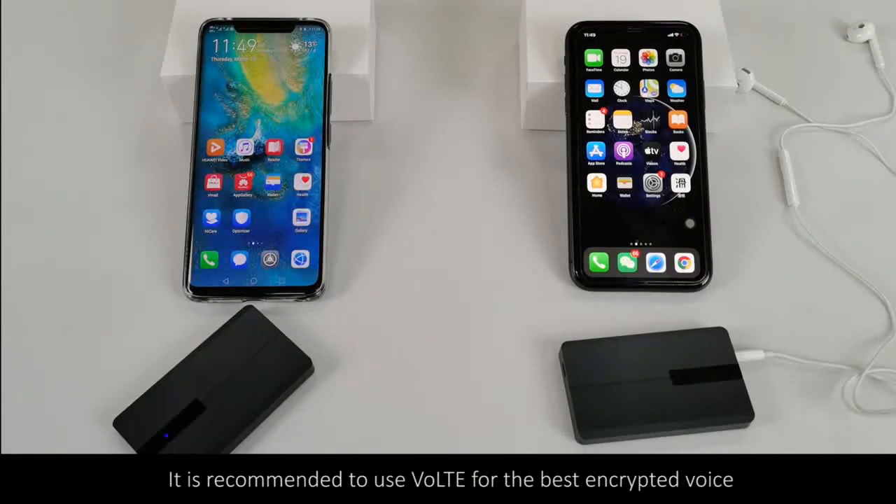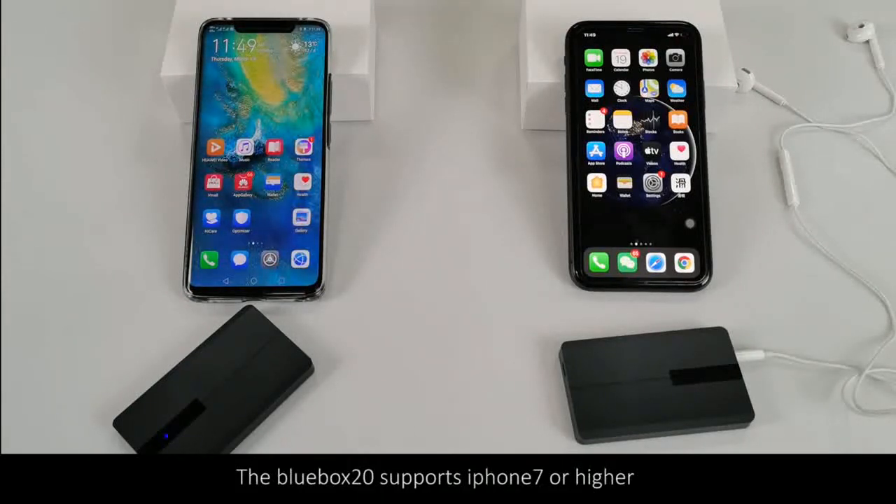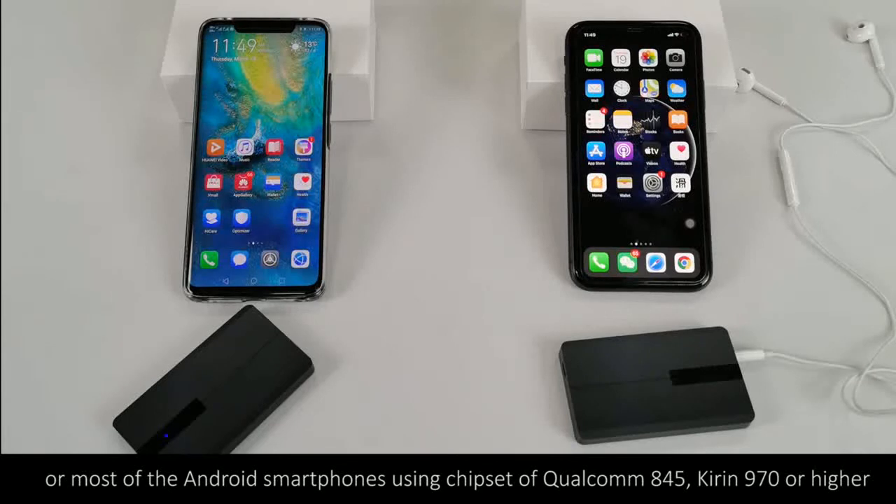It is recommended to use 4G for the best improved voice quality on cellular network calls. The Blue Box 20 supports iPhone 7 or higher, or most Android smartphones using a Qualcomm chipset 845, 970, or higher.